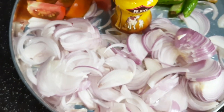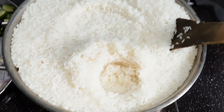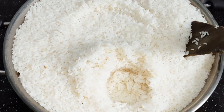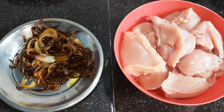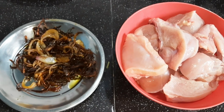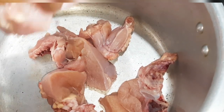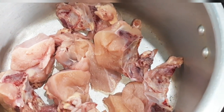We are ready to cook the rice for 30% of the rice. Now we have a very good cook. We will add the chicken in the middle.